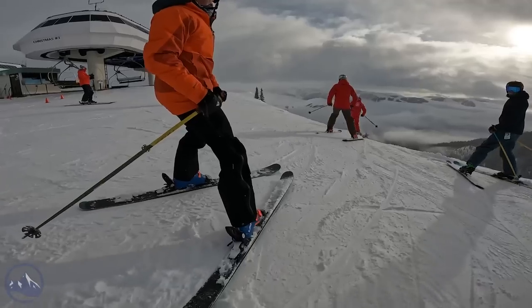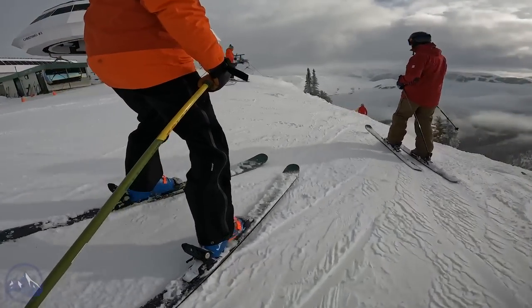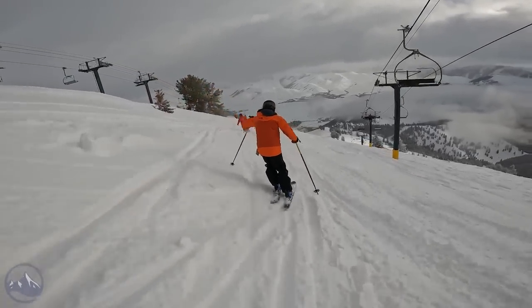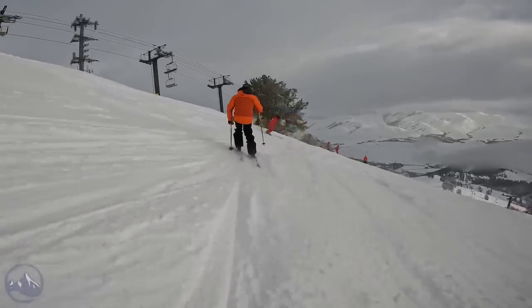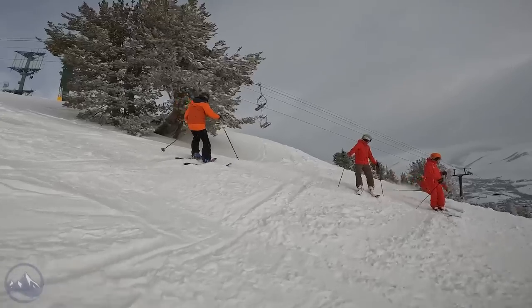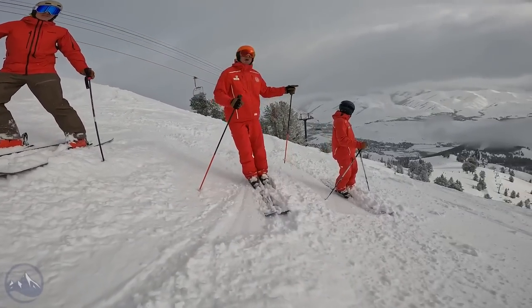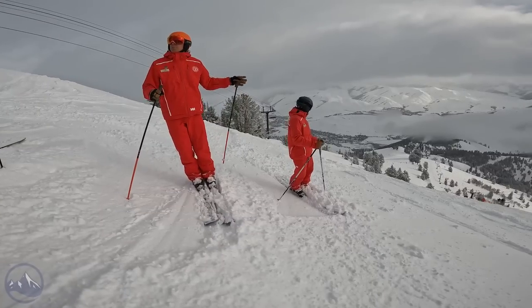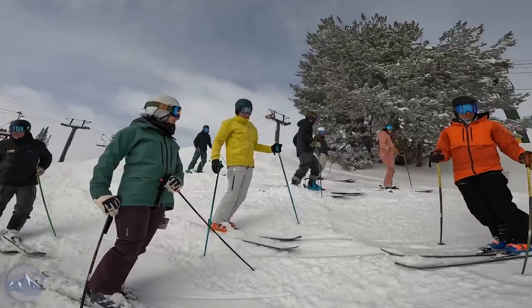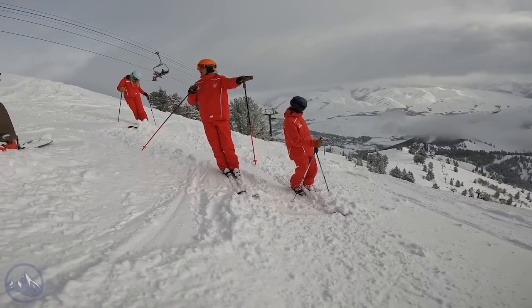Gordy, just so you know, I'm going to point a camera at you a little bit. Okay. Don't worry about me, just do your thing. Let's see how they're feeling. We're going to stop at what we call the bale trail. We'll gather there and we'll see if you want to keep going in the bowl or not.